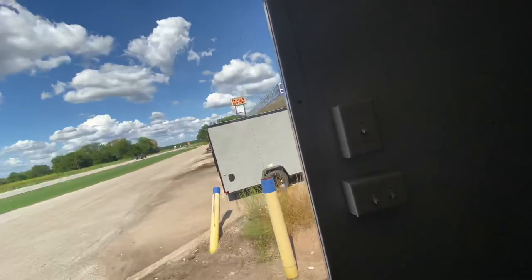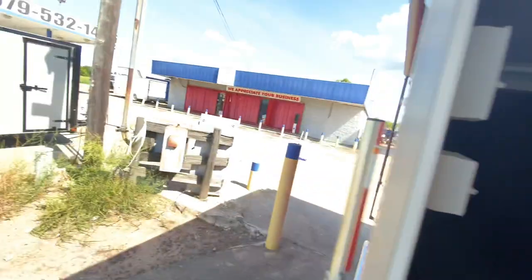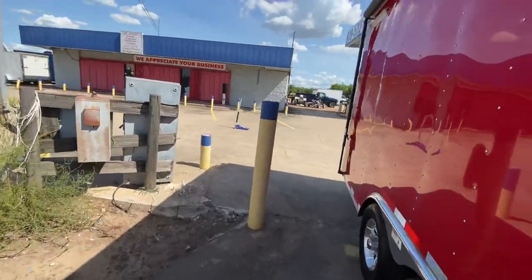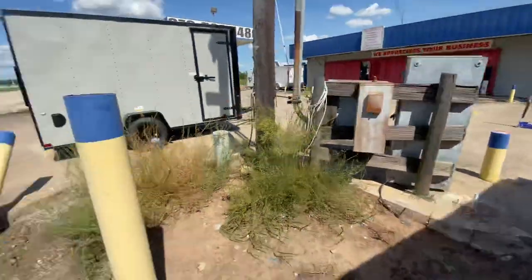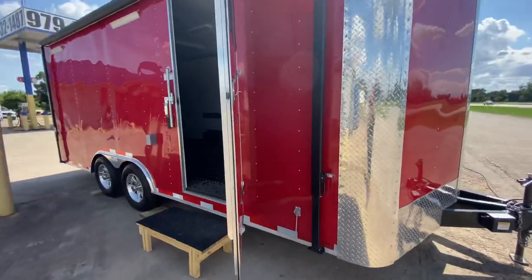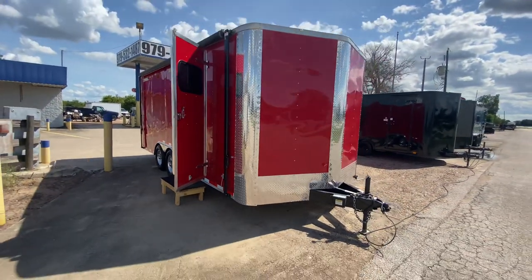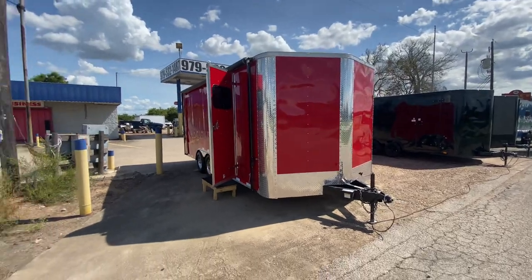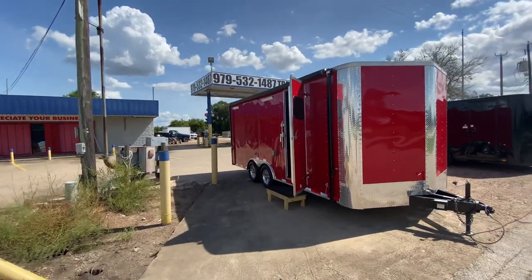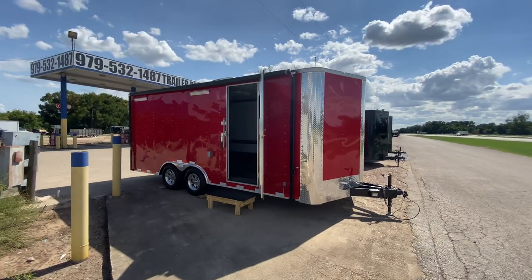This trailer here is perfect for anybody who has ATVs, side-by-sides, barbecue pits — anything. This trailer is well equipped and ready to go. If you have any questions or want pricing, feel free to reach out to us at 979-532-1487 or 979-532-1486. You can also visit our website for pricing and more information at www.trailerplace.com.